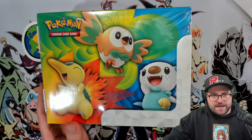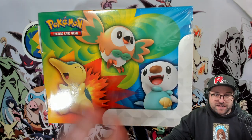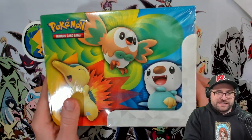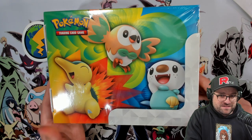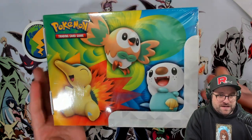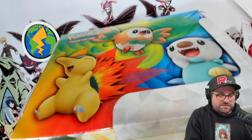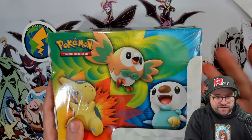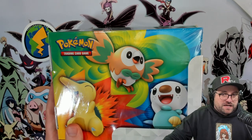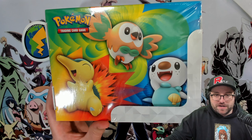Hey guys, welcome back. It is lunchbox time. This product I have - I don't understand it. Of all the products that have too much plastic and cardboard, you would think that the lunchbox tin, which is kind of like a reusable good one to keep, they now have this paper lunchbox. I don't get it - a cardboard lunchbox. I don't know why they would do that, but they seem to be experimenting a little bit.